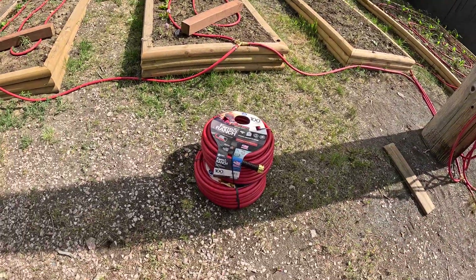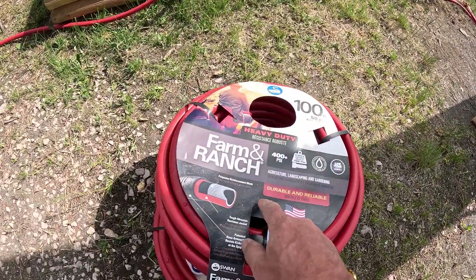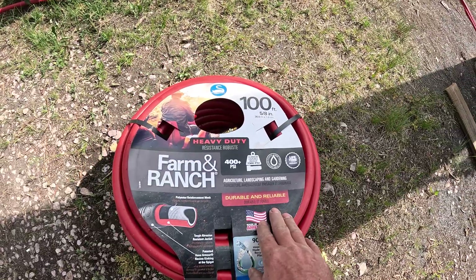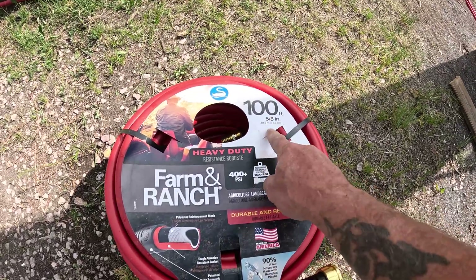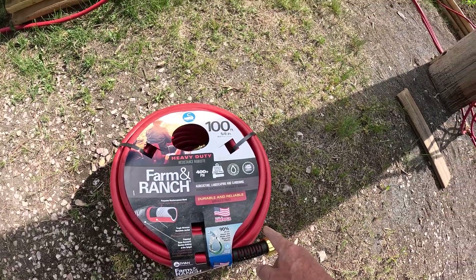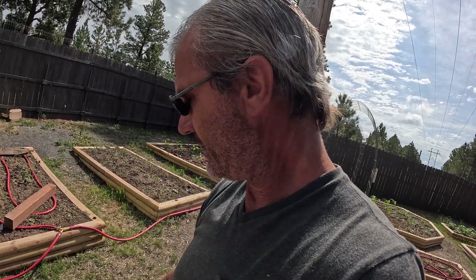When working with this — and I'm not recommending a brand, this is just what we had at our local farm store — it was on sale, only about $28 for a hundred-foot five-eighths hose. I've used this for this exact application before and I've had good luck with it. If you're using it to drag around your garden and water everything every day, it's probably not the best hose.